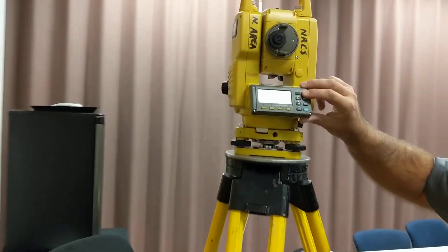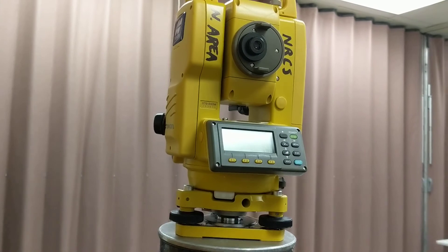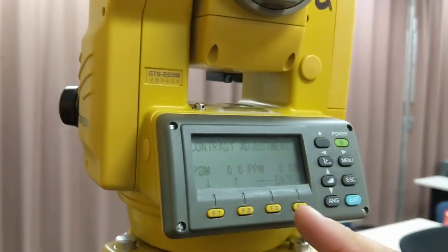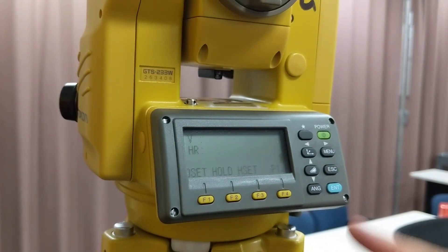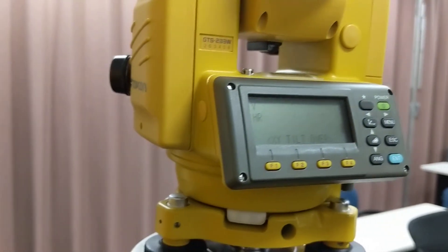We'll turn it on and get started — this is the DTS-233W. The button's there. You can adjust the contrast as you need it. The screen will go away in a couple of seconds, or you can hit enter to make it go away. So we're not level, so we'll just do a basic leveling of the gun.